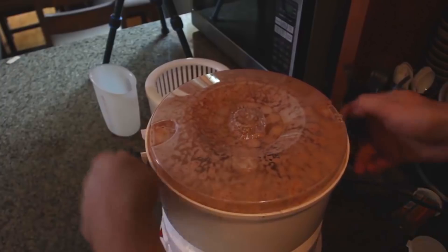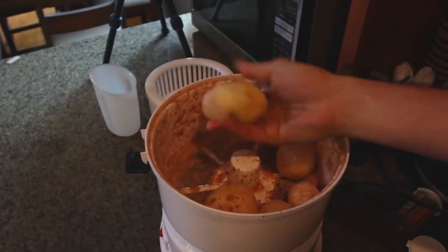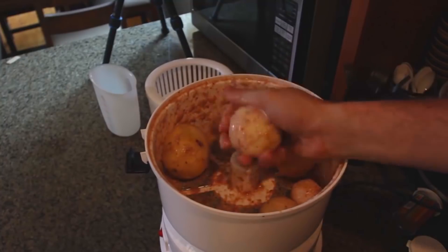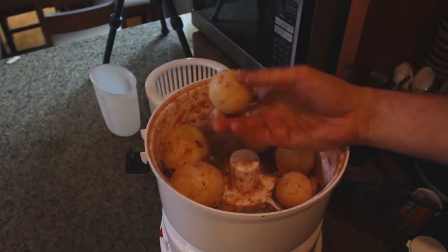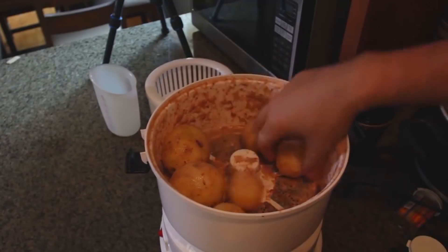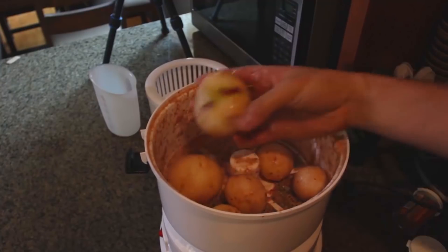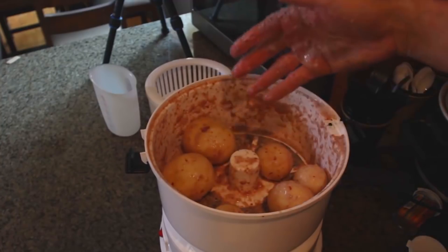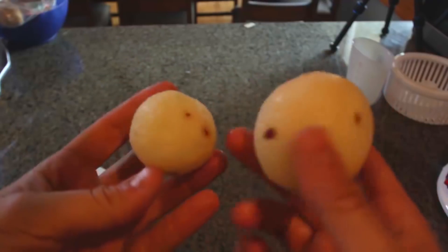It's only been a minute. Let's see what our potatoes look like. Wow, this is insane. All I have to do is just rinse it off. For the majority, look at that — it peeled most of those potatoes all the way. Just this one has a little bit left. You can peel a bunch of potatoes at once. Look how well these potatoes have been peeled. This is amazing. Love this potato peeler.